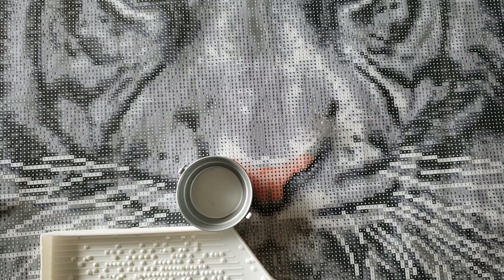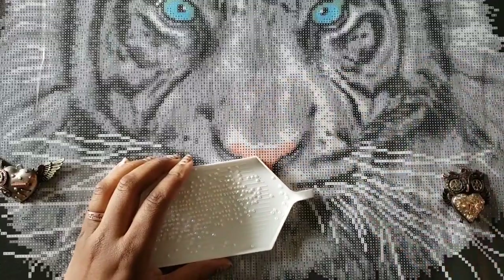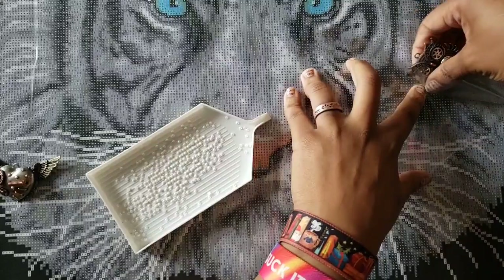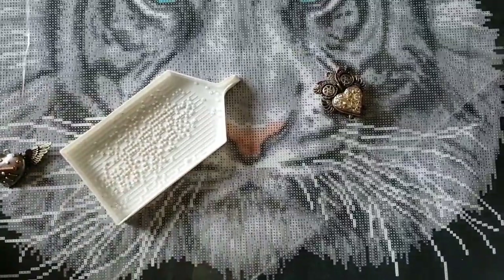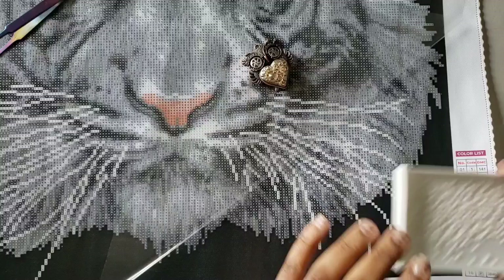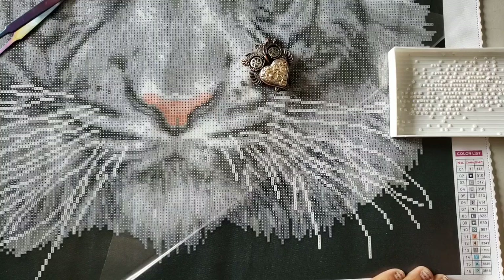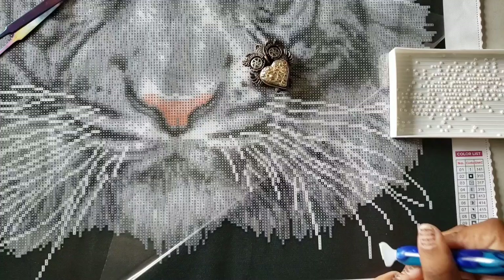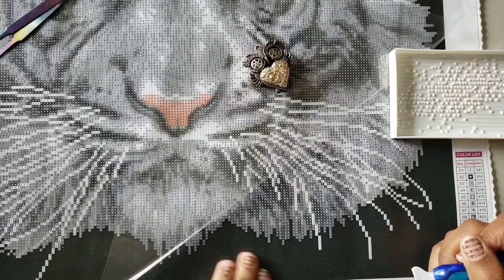Hello everyone, welcome back to the channel — Miss Crochet and Coffee here. Today we are doing a whip and chat, so get out whatever you're working on: needlework, cross stitch, diamond painting, adult coloring, and work along with me. As you can see, we are working on White Tiger. I haven't started it yet — I was supposed to start it Sunday, today is Monday, but I needed that 24-hour break since I had just finished Symbols of Heroism.